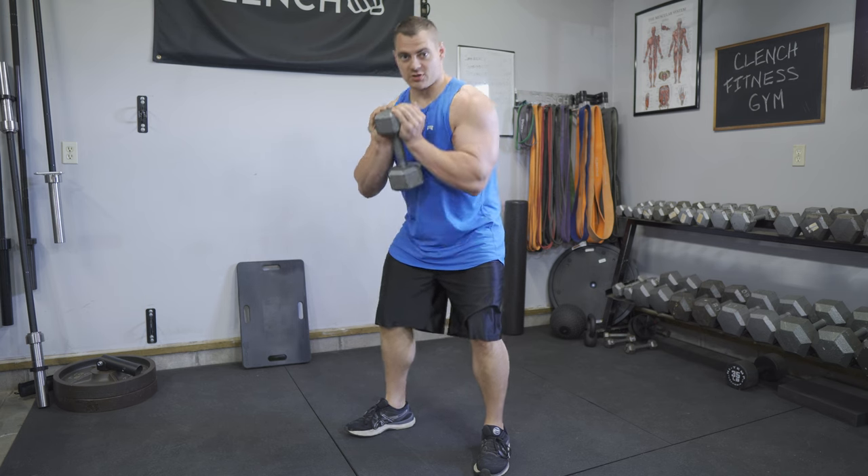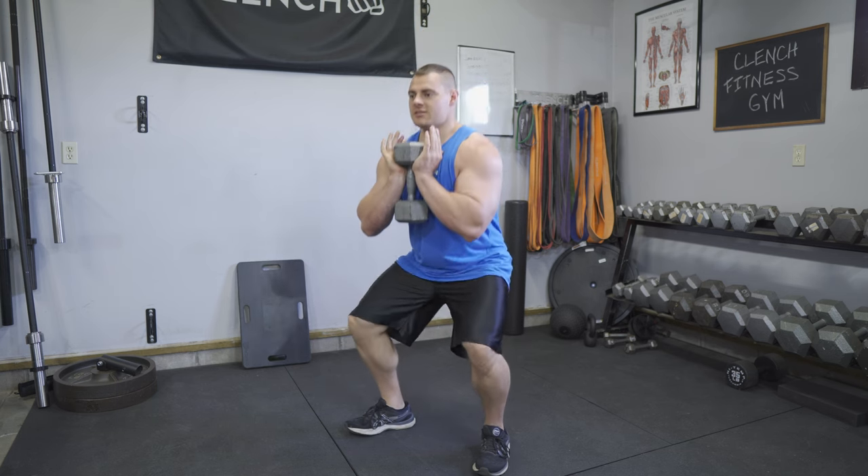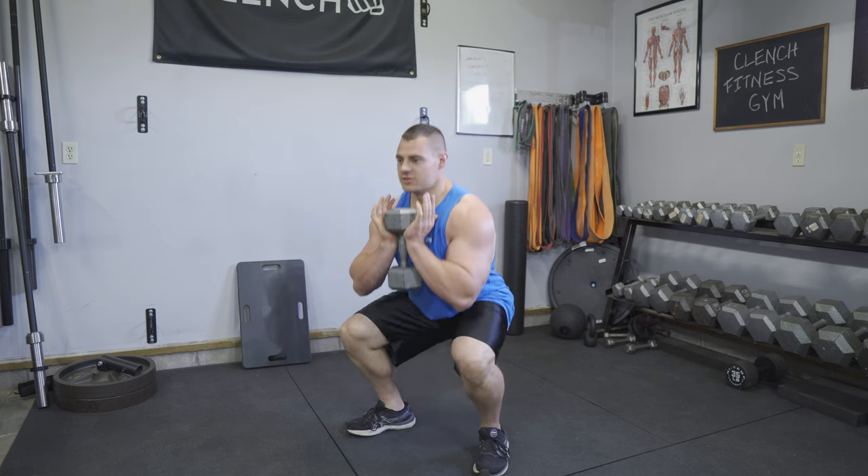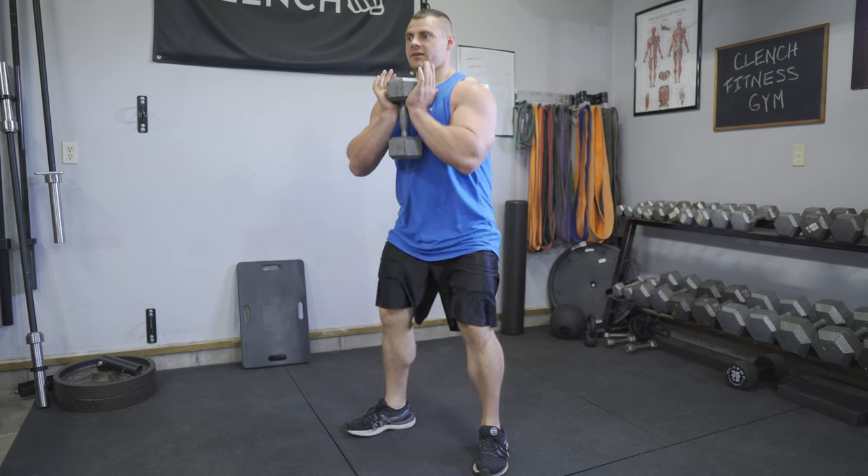The weight is going to be wanting to pull you forward, so you've got to fight against it to keep that form. Otherwise it's pretty simple — you're just going down and back up.